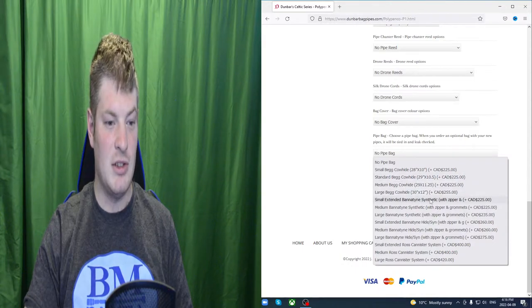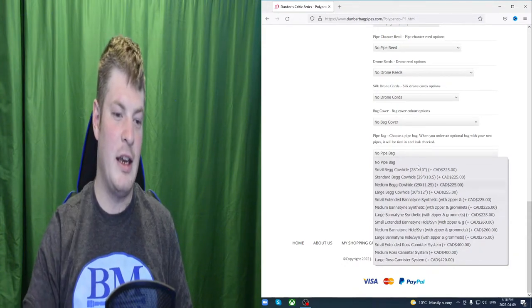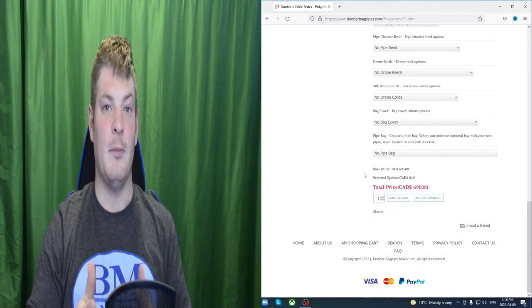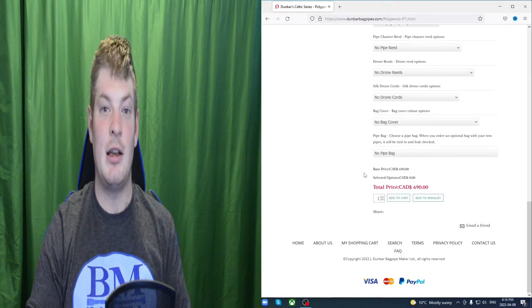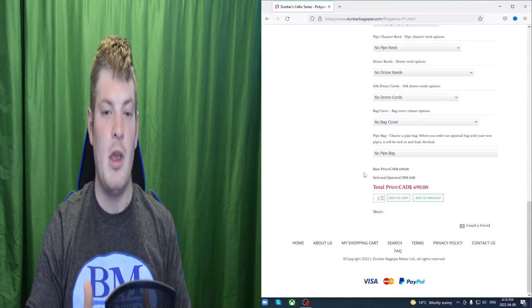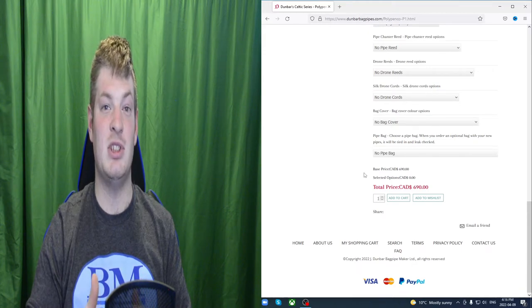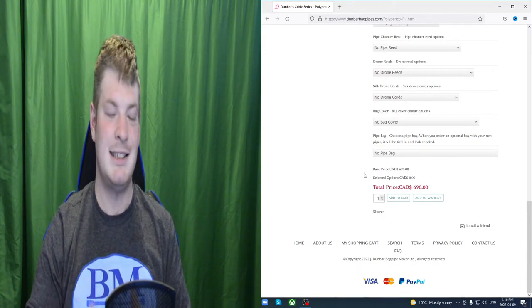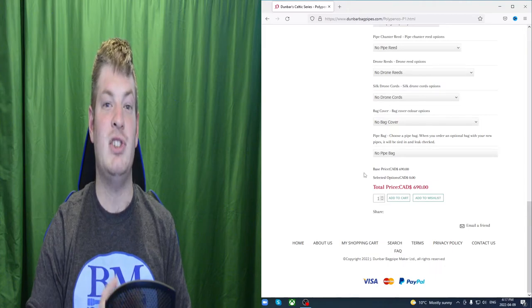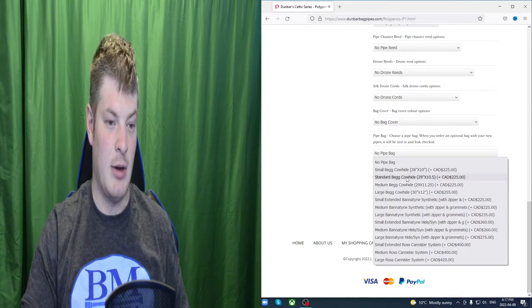The rest of the options here are synthetic and cowhide and Bannatyne, etc. The difference between synthetic and cowhide is that synthetic is basically a replica of a natural skin pipe bag. For example, sheepskin compared to a synthetic is going to give a different, more harmonious, pure sound. Most people will go for a synthetic pipe bag because it doesn't take nearly as much maintenance — aka seasoning, consistent playing, etc. — to get the pipe bag into that optimal playing condition and keep it there. Synthetics don't require that, which is why synthetics are actually way more popular than naturals like cowhide and sheepskin.